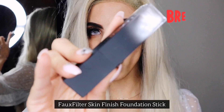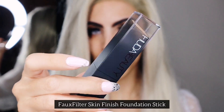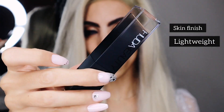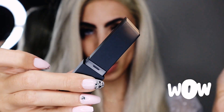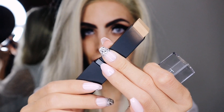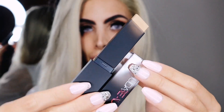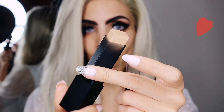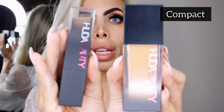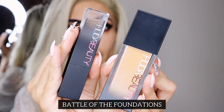Together with this primer, Huda has released the Ultimate Full Filter Foundation Stick. It's got a skin finish — look at that! I love the packaging, very easy and compact, you can take it anywhere. Here they are side by side — wow. I don't want to keep you on your toes, let's get into it.